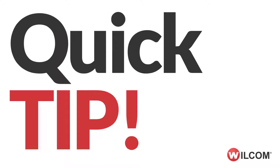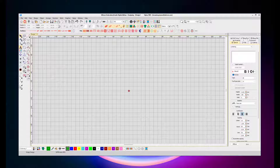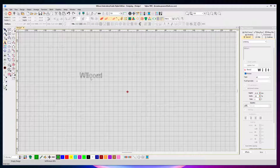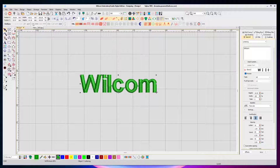This is a Wilcom Embroidery Studio Digital Edition Quick Tip. Sometimes your lettering job requires you to create lettering that contains outlines, but there's no quick way to take a fill object and select an outline to turn it into either a run stitch or a satin outline lettering object.